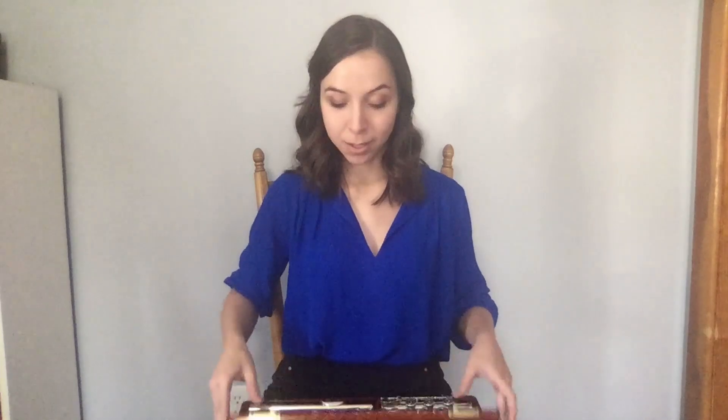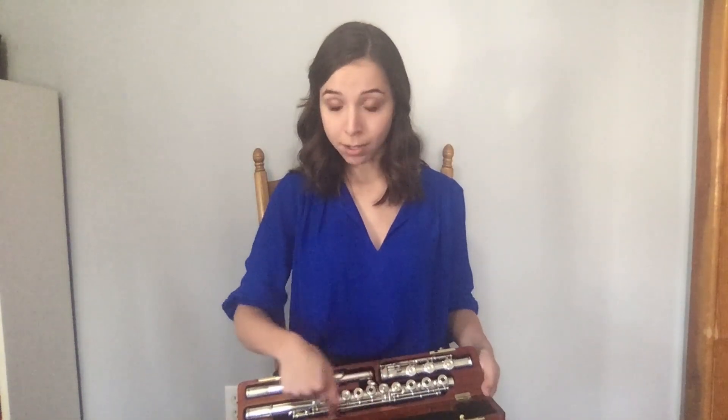When taking your flute out of its case for assembling, it's very important not to grip the keys, the rods, or the lip plate, as they are most susceptible to being bent and damaged.